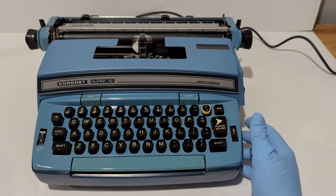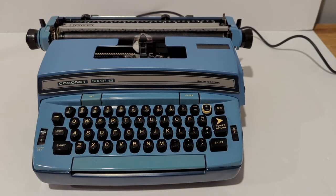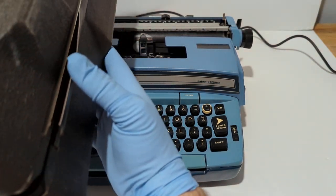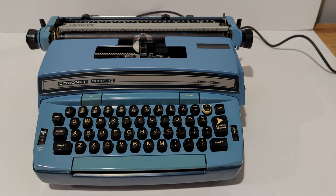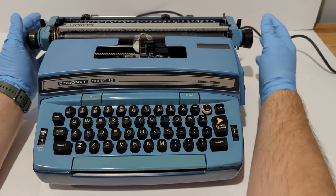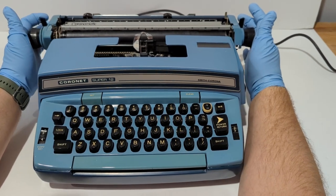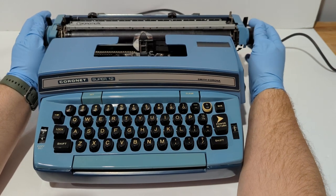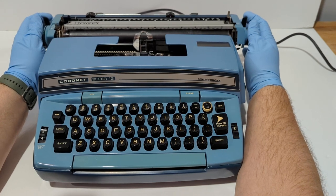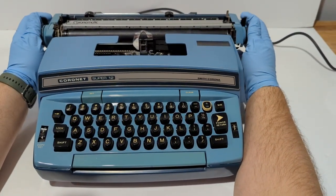A couple of things to note if you end up buying this unit from me specifically. When shipping, the unit will come with a plastic case — there's a little bit of damage to this case, some of the seam is split on the corner, so you'll see that in the photos. I'm going to put rubber bands around the slide here so it can move freely during shipping, so it doesn't bang back and forth continuously.